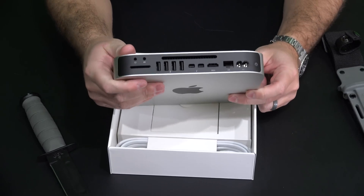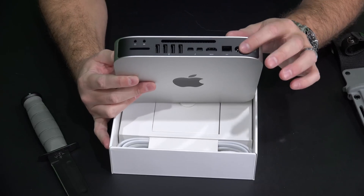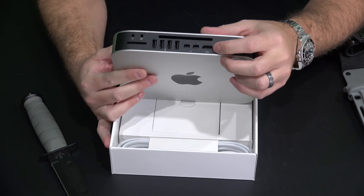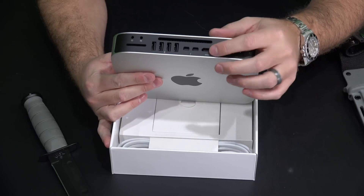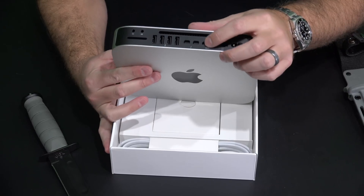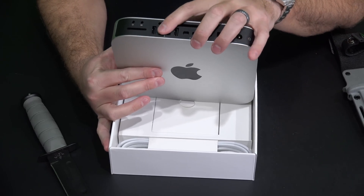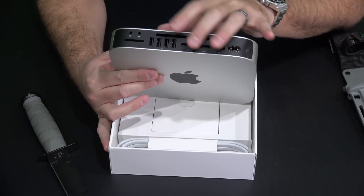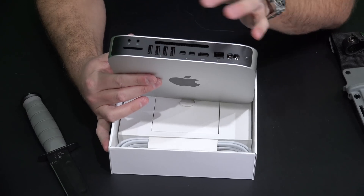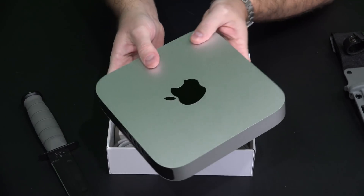What I like about the Mac Mini, this current version, is that I've got my power switch, power plug, gigabit ethernet — that's crucial — HDMI, and I won't be using it with a monitor most of the time; I'll be using it with an HDTV, but mostly I'll just screen share in and control it remotely. There are two Thunderbolt 2 ports, four USB 3.0 ports, headphone jack, and an SD card slot — an amazing amount of stuff packed into this little bitty form factor.